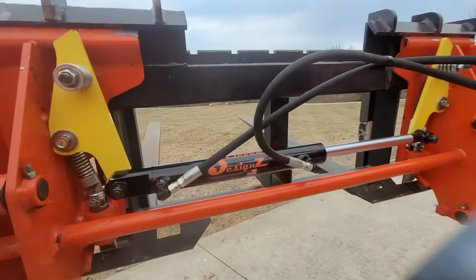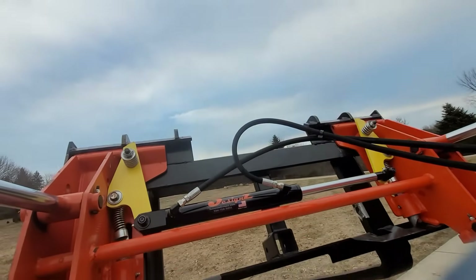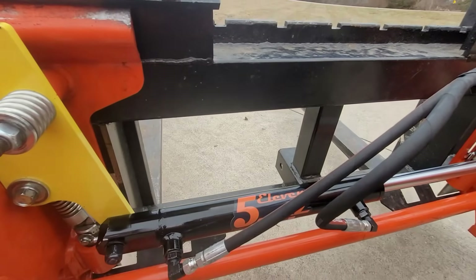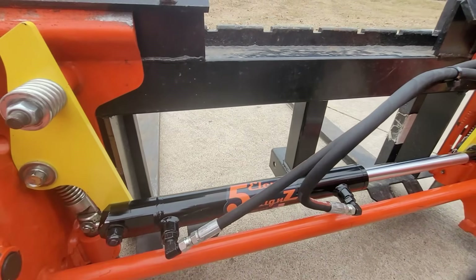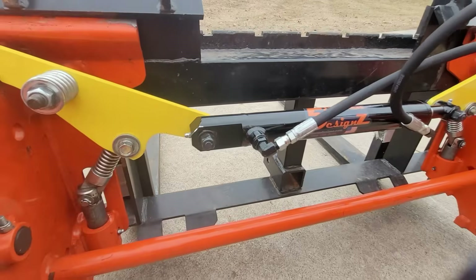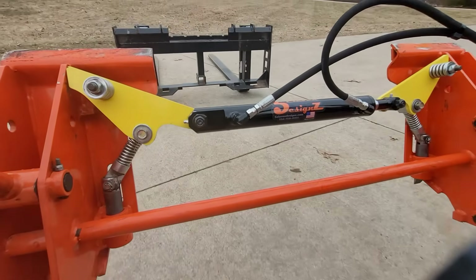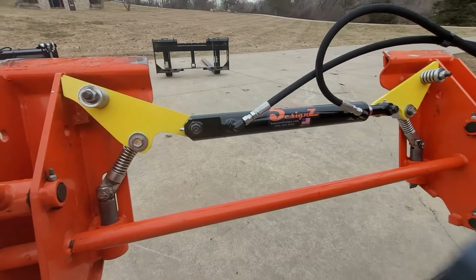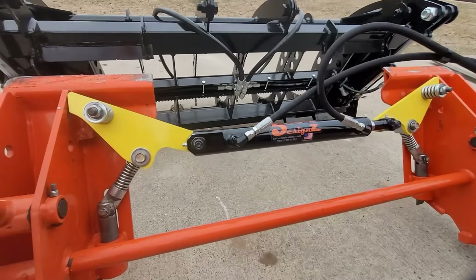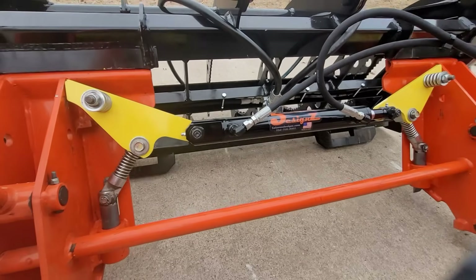This is designed currently to be used with your third function. My thought process behind that was most people who want this type of product are switching between a bucket and pallet forks or something that doesn't require a third function, so it'll fit that perfectly. But if you did have to run a grapple or something that uses a third function, you just connect with this, and then once you go to put your hoses in, take the hoses out from the skid steer quick attach kit and plug in your grapple or whatnot.